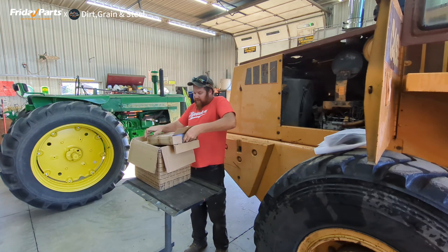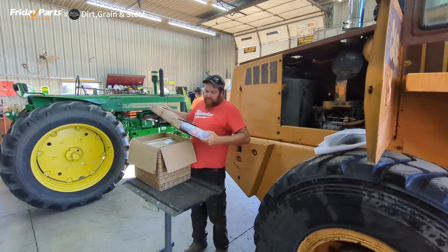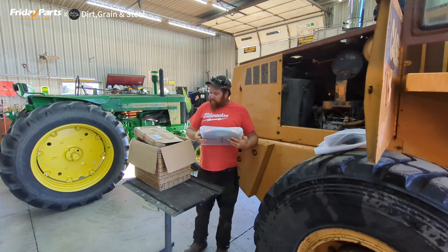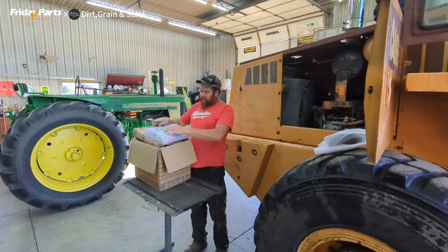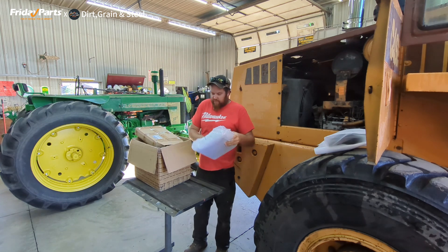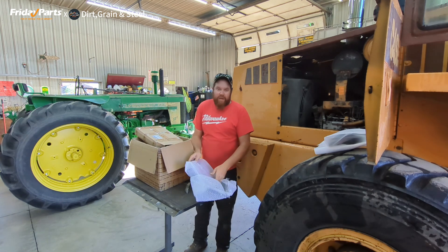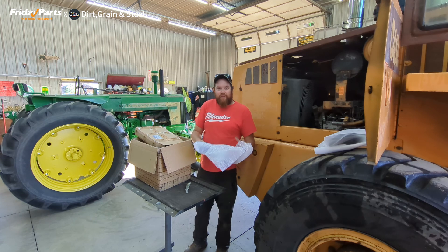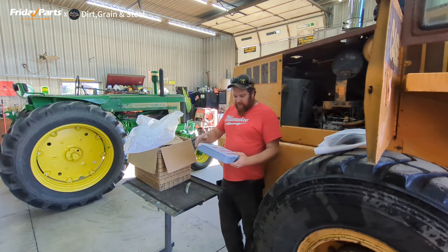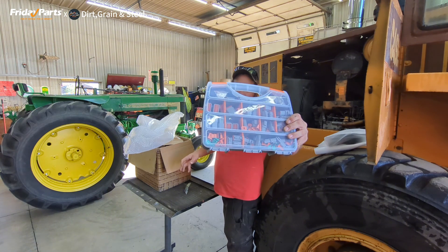They package their stuff really nice so that you can't get out of the box during shipping. This is actually a Deutsch connector kit — electrical connection — that they sent me to try out. You can buy all this on their website, fridayparts.com. Looks to be a real nice kit. It's all in its own plastic container.